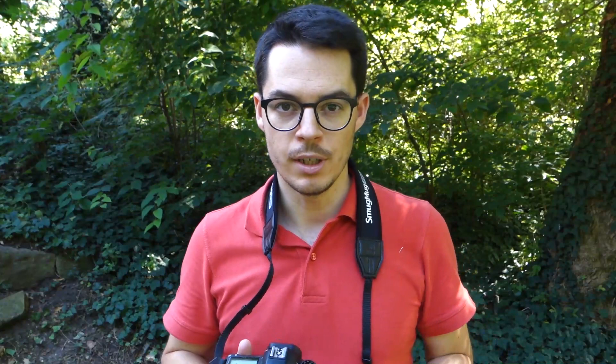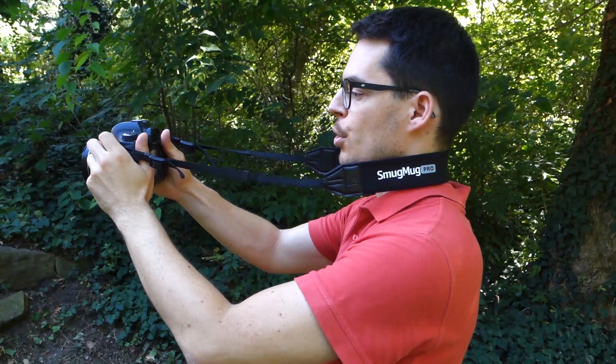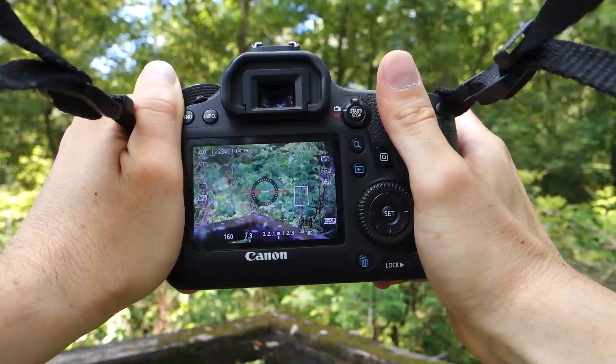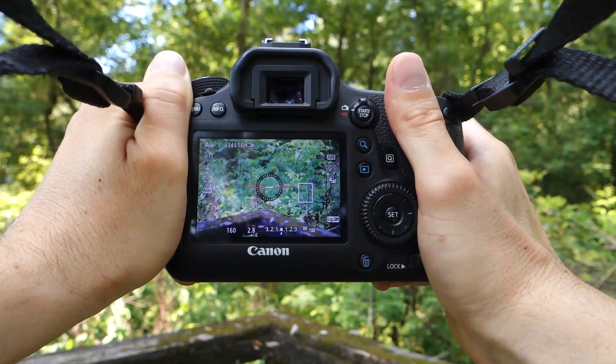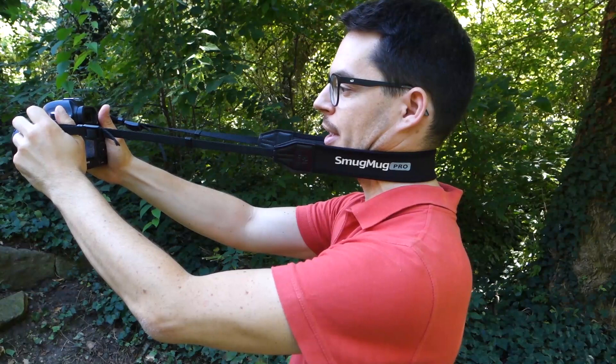The same applies if you are using a mirrorless camera in live view mode — you'll be shooting with the screen. Instead of just holding the camera with two hands, push the neck strap taut and push the camera away from your head. This way it becomes a lot more stable, because now you're pushing against your neck and you have three points of stabilization.